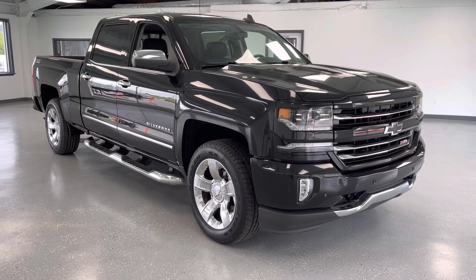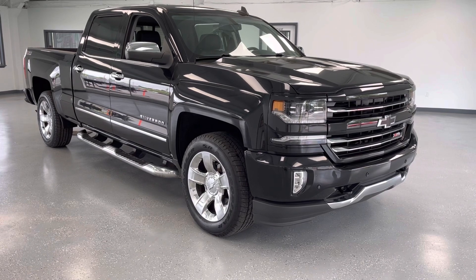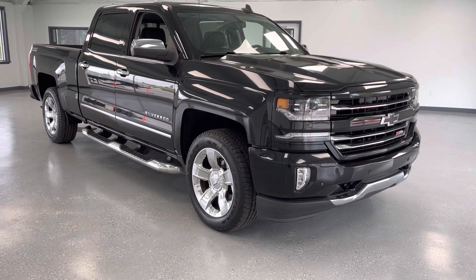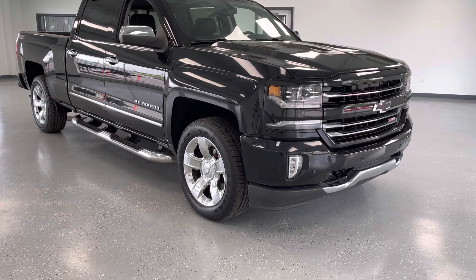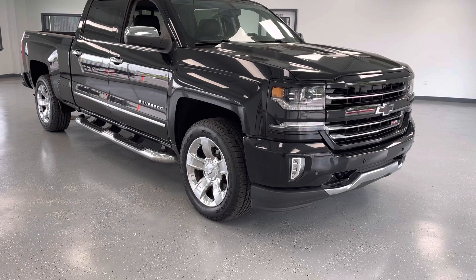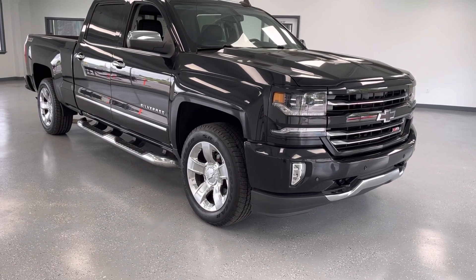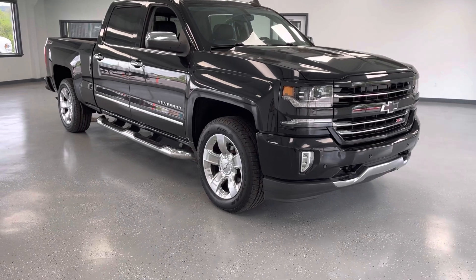Hi everybody, thanks for tuning into the video on this 2017 Chevrolet Silverado. This particular Silverado is a pretty special one. It's the LTZ trim package — the second from the top — so it's going to be more well-equipped than an LT, but a little less expensive than a High Country. It's going to give you a full leather interior, things like heated and cooled leather seats, and lots of other amenities that we'll go through as we go around the video.